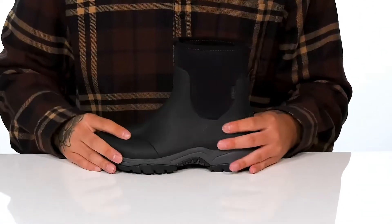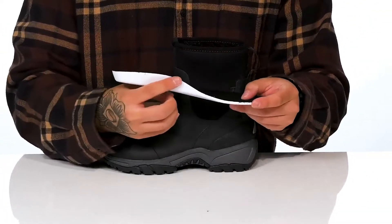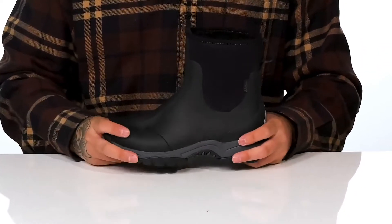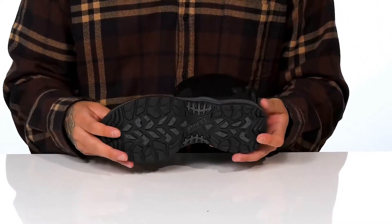Quick drying textile lining is going to keep them warm and cozy, along with that same material featured on the removable cushion foam footbed that has arch support, so it's going to help absorb shock and keep them comfortable. It works well with the lightweight shock absorbing foam on the midsole. The boot itself has a flexible design and sits on top of a textured non-marking rubber outsole to keep them stable.